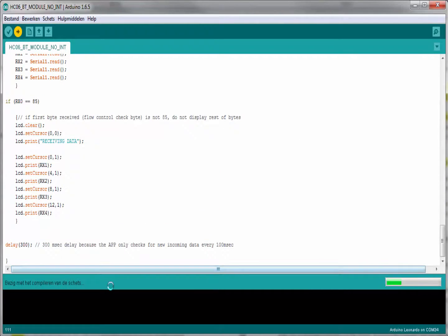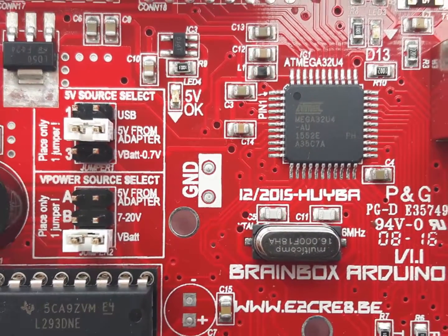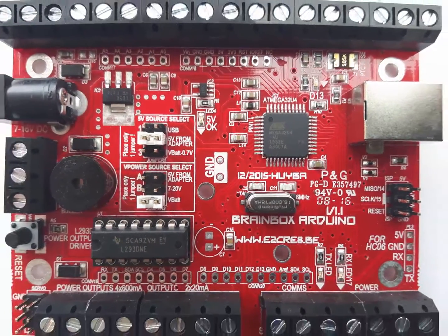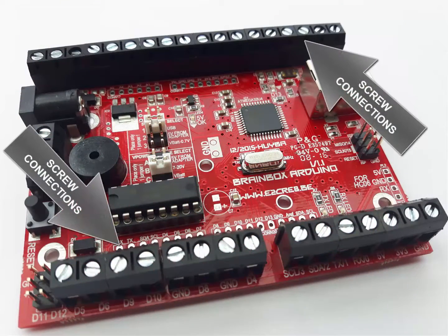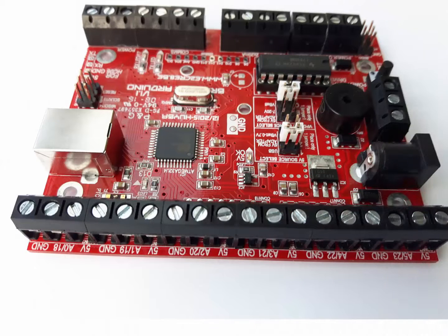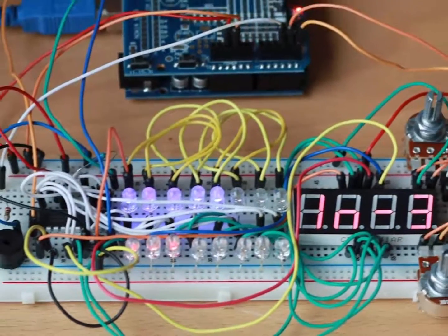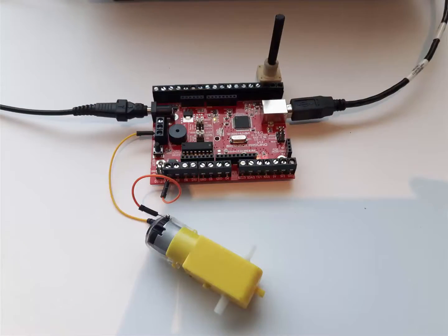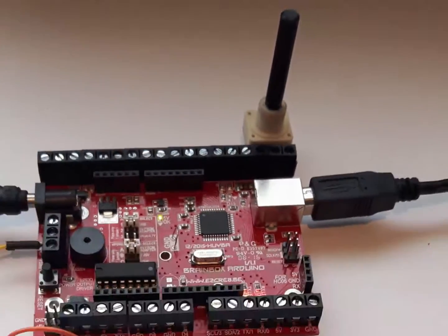But this is where the comparison ends. This BrainBox Arduino is developed by an electronics teacher, who has improved the Arduino platform for educational and hobby environments. All connections can be made with rugged screw connections, and every input has its own 5 volt and ground connection, making it possible to use it without the frequent connection problems related to breadboards. Students can put away their project and take it out again a few days later, and all connections will still be as they were before.